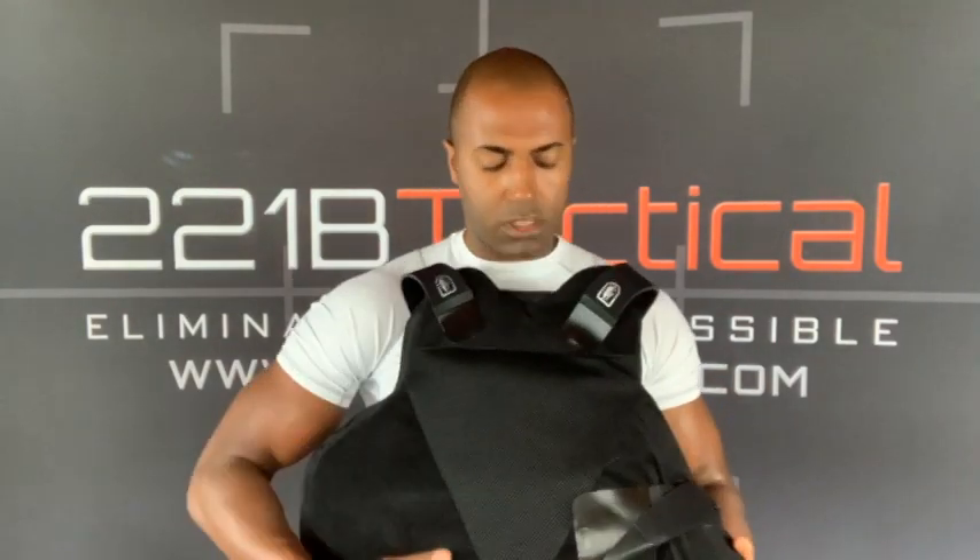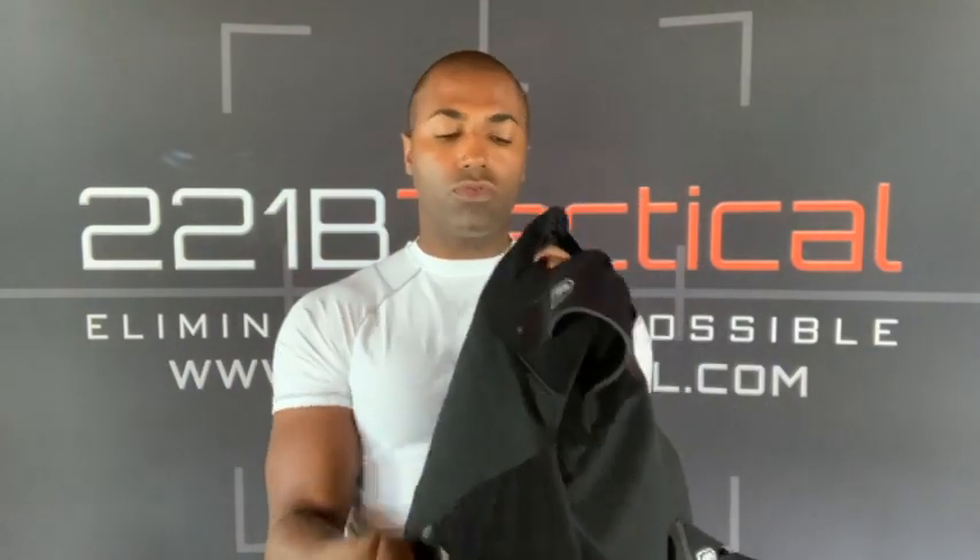One feature this vest has that some vests don't is a built-in 5x8 trauma pad inside the center of the front of the vest. A trauma pad is an additional piece of padding on center mass that attenuates back face deformation. Back face deformation is when a bullet strikes the vest — although it doesn't penetrate, there is a degree of pressure and bulging from the back side of the vest that could impact your sternum area. The extra 5x8 pad helps attenuate that back face deformation.